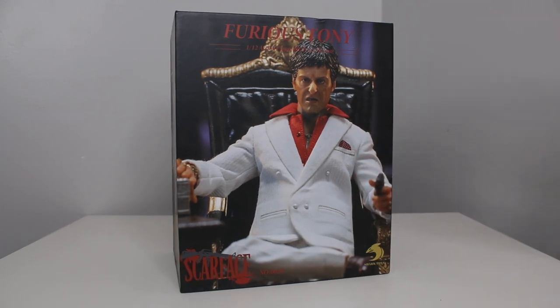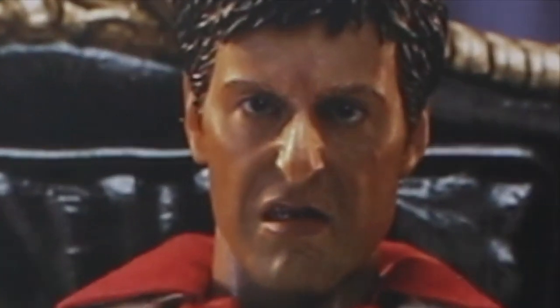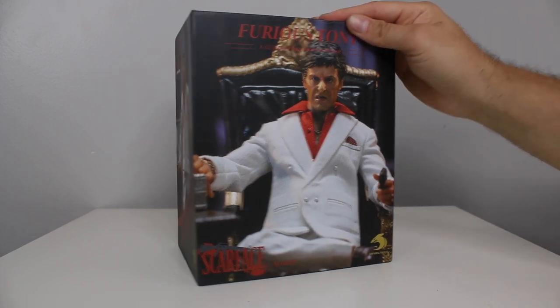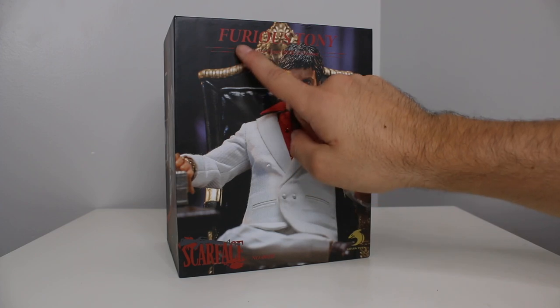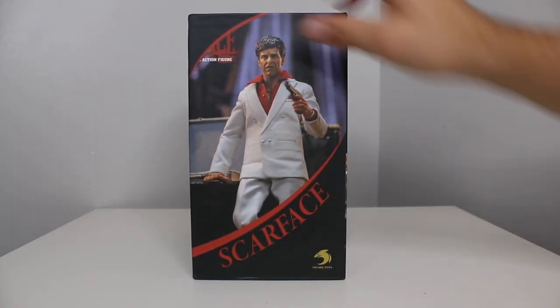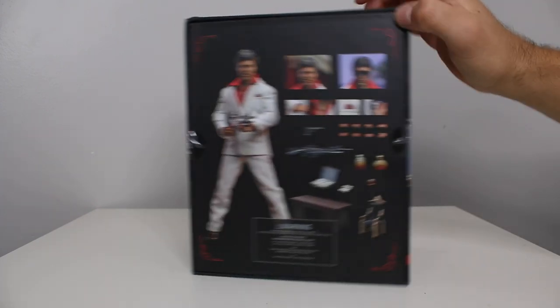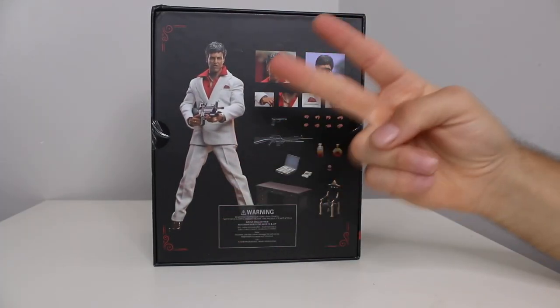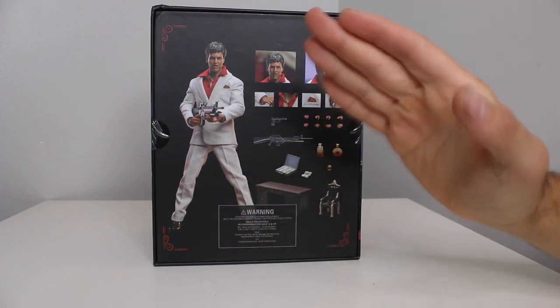Now in today's toy review, I am really excited for this one. I pre-ordered this guy not that long ago. I cannot believe it's here already. Pro tip — always have two batteries fully charged just in case.